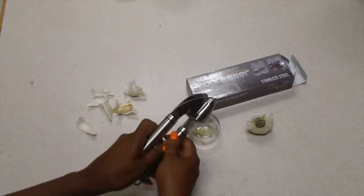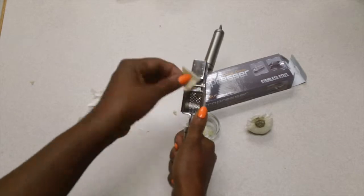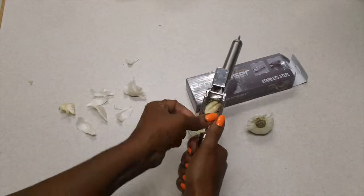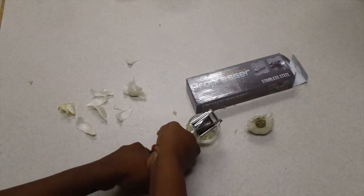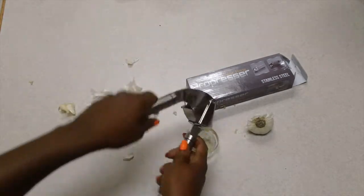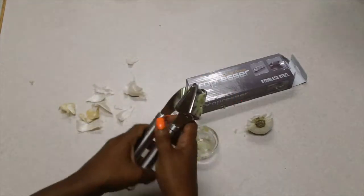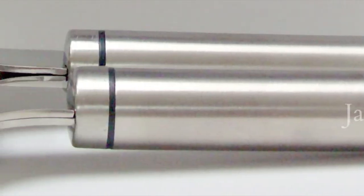Look how much garlic comes out — it is a small head, but the best part is the peel is completely intact. I can go with another one, put it right in there, press again. It's really not that hard to press. Look at all of that garlic — and once again, open the box, peel right there.